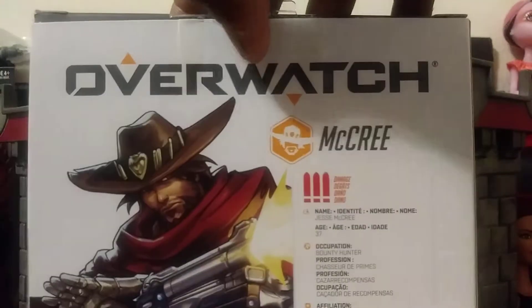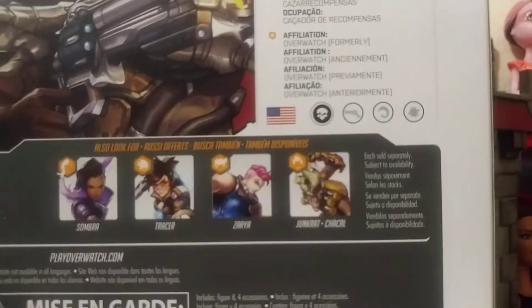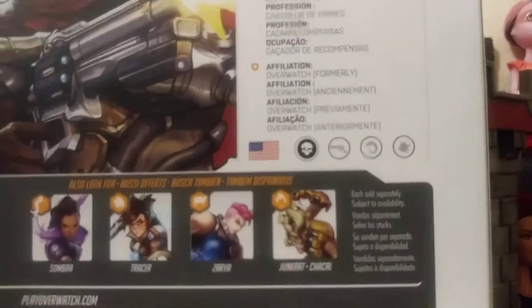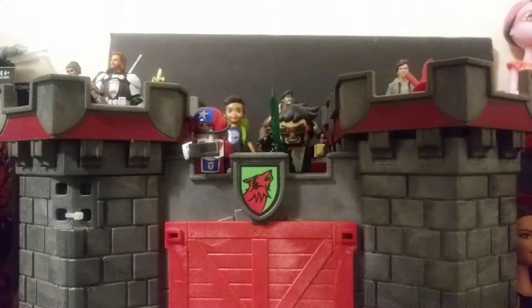As you notice, everything is out of the packaging. At the side of the box, as you can see, and at the back of the box right there — here are the other characters you can also get in the line. I saw another one I wouldn't mind getting, but I wanted this one first. There's a picture of him and at the bottom you can check all the stuff you want to get right there.